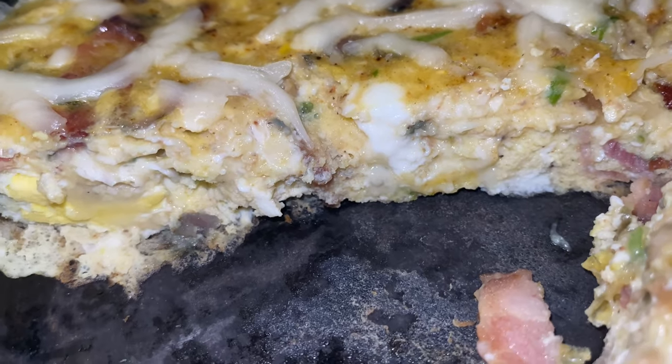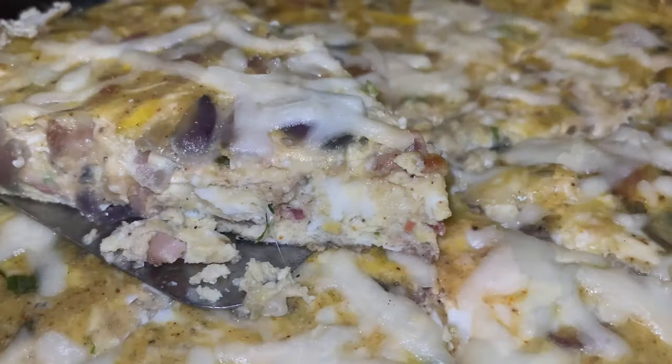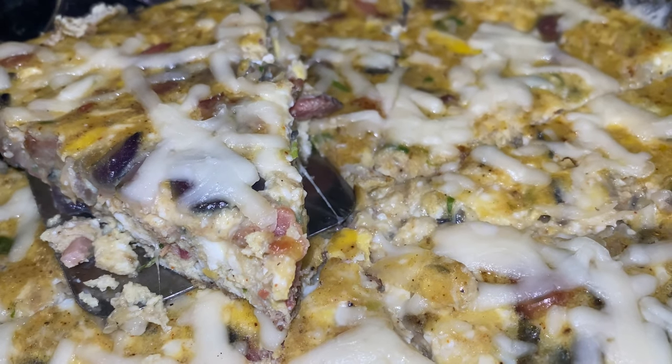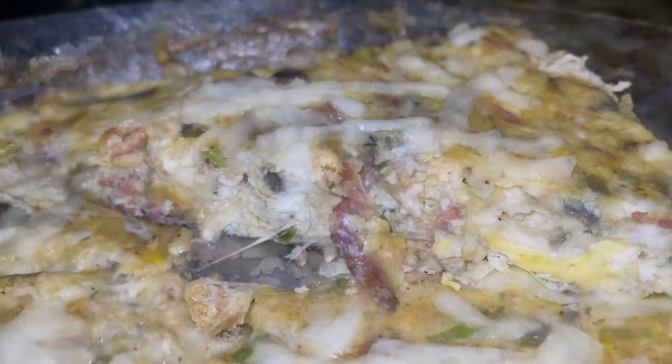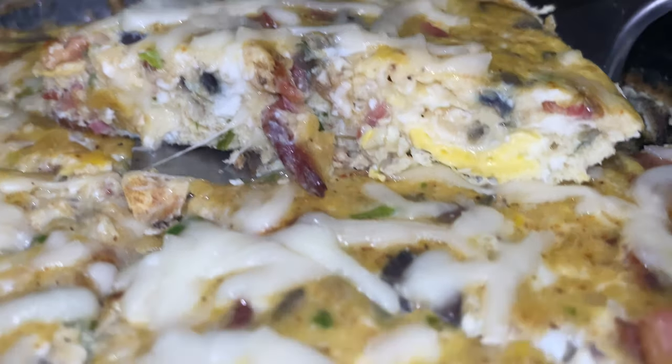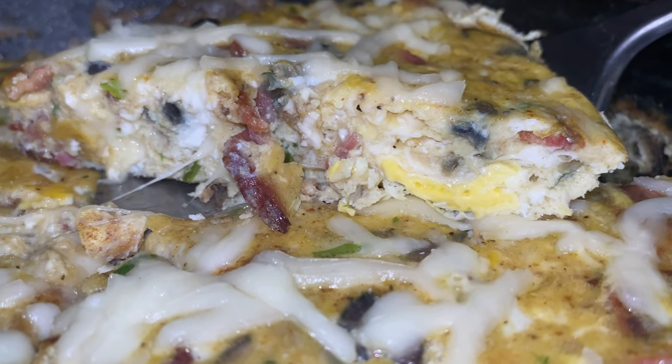Look at that y'all. Now if you have any questions or feel like there's something we missed, let us know so we can add it to the playlist. Y'all be sure to like, comment, and subscribe, and we'll see y'all on the next one.